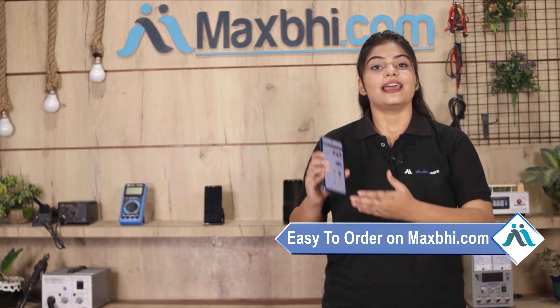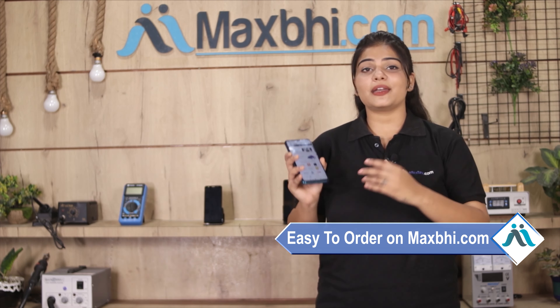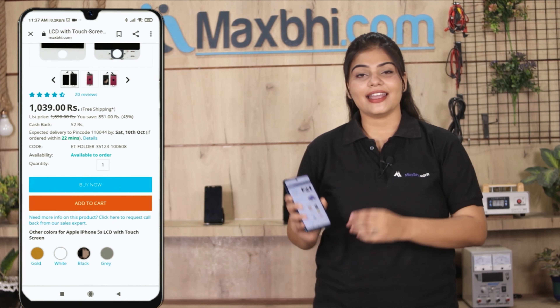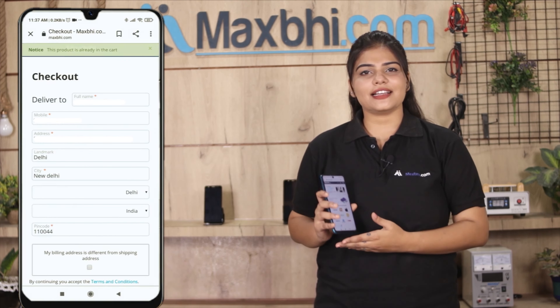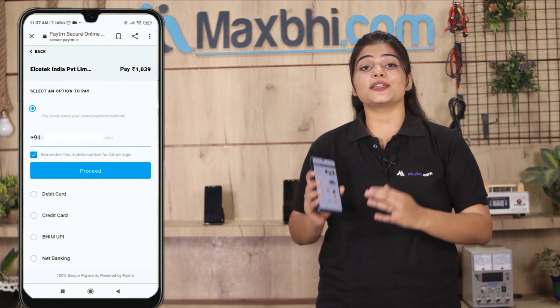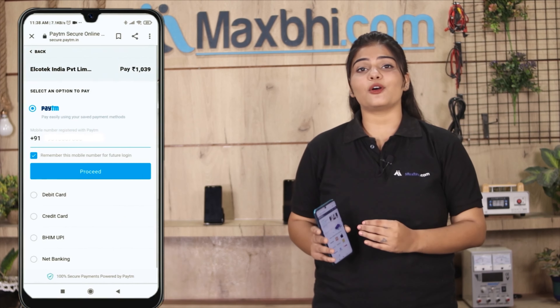Friends, MaxP.com is very easy and simple. Visit our website MaxP.com, search and click on the product page. Enter your name, mobile address, and click on the order. After clicking on the order, you will be taken to our super secure payment page.